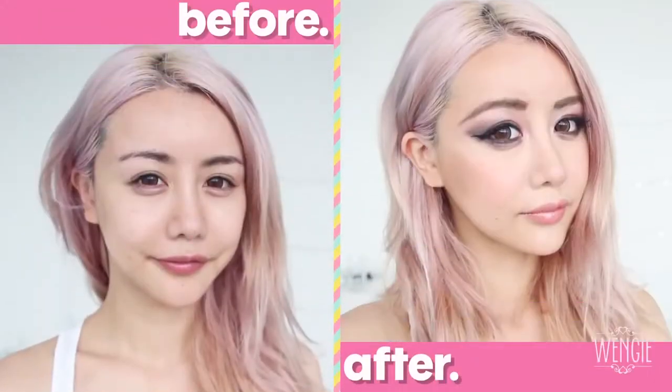And now we're done! This look is definitely dramatic, and I wouldn't wear this every day, but for those special occasions when you go out or you feel like adding some drama into your life, I think this look is perfect. Don't forget to wear this look with a smile.